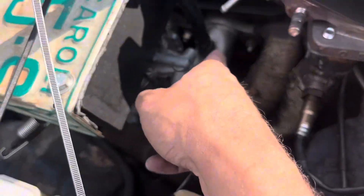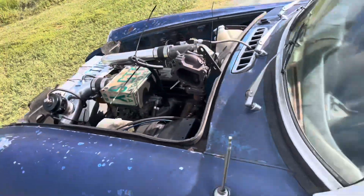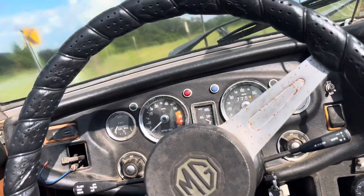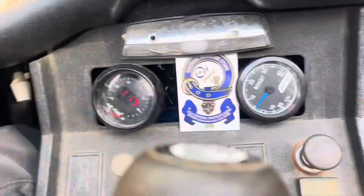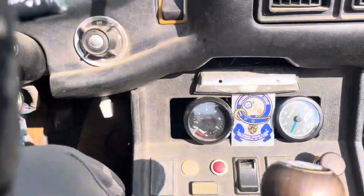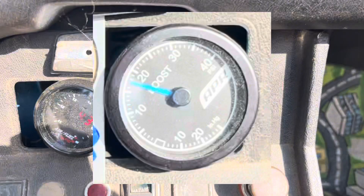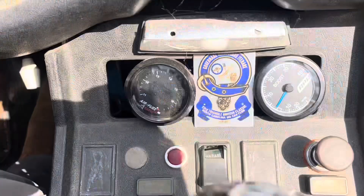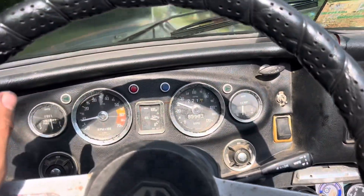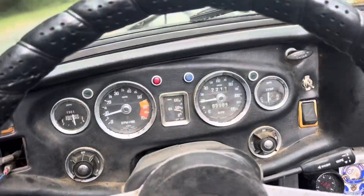Solution: hose, zip ties, same on the other side. We zip tied it down. Let's see how much boost we'll make now. I'm going to bet 17 psi before I blow something else up. It just made 16 psi on this little crappy K04. This is wild. I will take it.